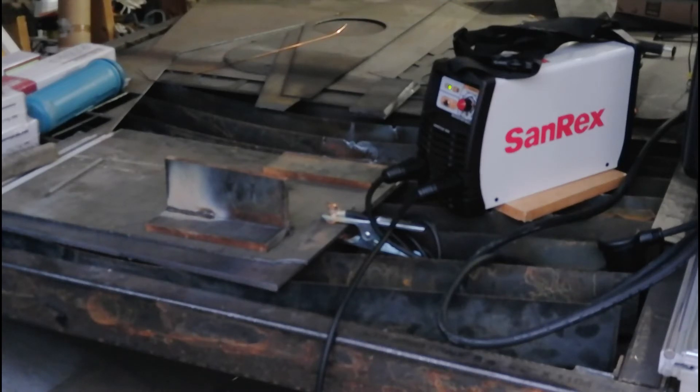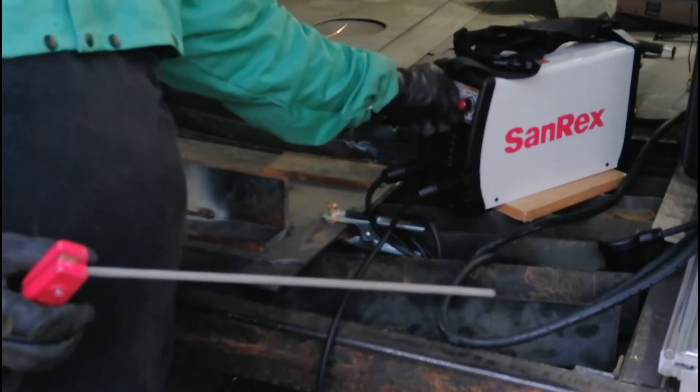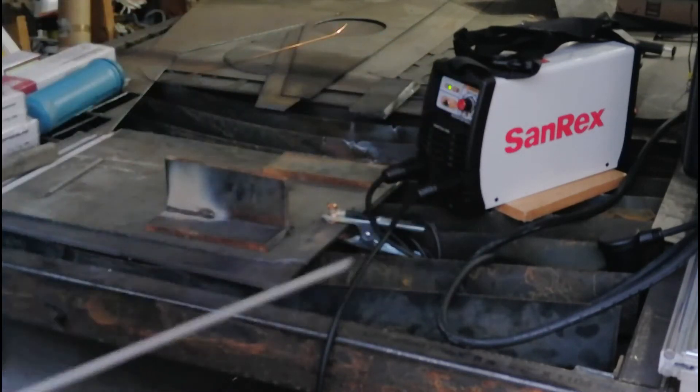For the heck of it, let's see what we can do on the 5/32" 7018. I don't think it'll do it, but let's give it a try. And again, we're on 110 volt.